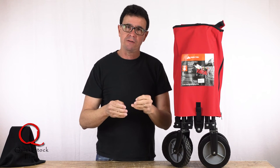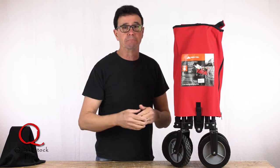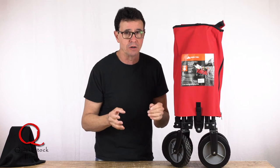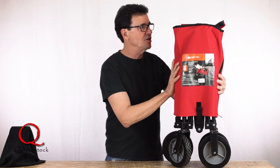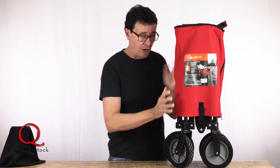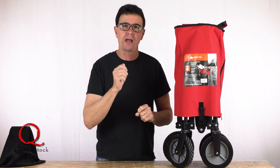Now, when we travel and do feature length film productions, we have a big trailer and big SUVs. But my everyday car is just a little Toyota 4Runner, so I really need to maximize space — and this takes up almost no space, hardly weighs anything, and opens up big enough to carry everything I need on a normal everyday shoot.